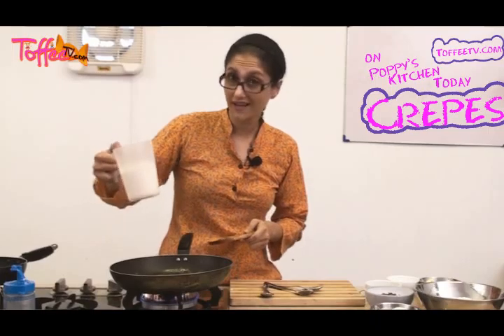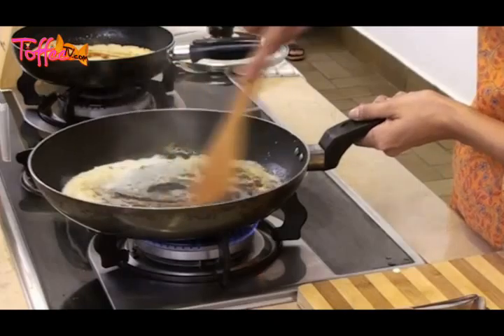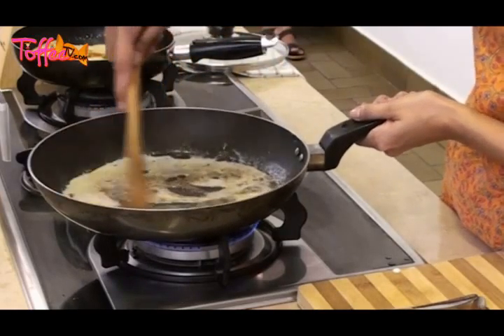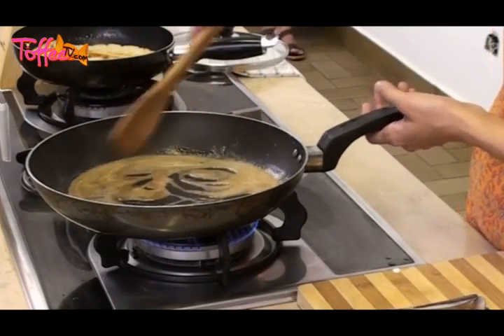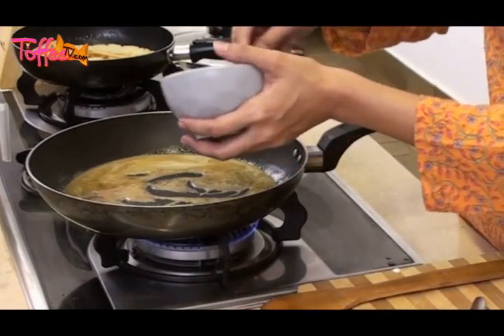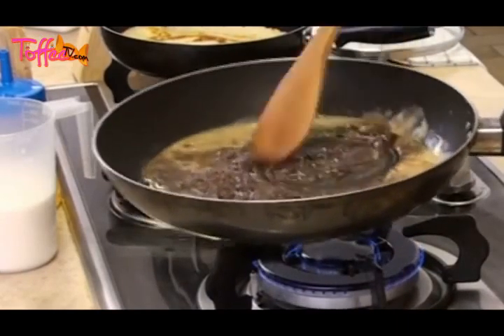Once the sugar has started melting down, the next step is to add in a little bit of milk. Be careful at this time because the pan is very hot and the sugar might spit at you. Mix that in and work the sugar into the milk. Now we've got this lovely sort of glaze going — really lovely with all that sugar, butter, and milk. As it starts bubbling, you can see little bubbles happening in the pan. We're going to put in about three dessert spoons of chocolate. Mix that in.